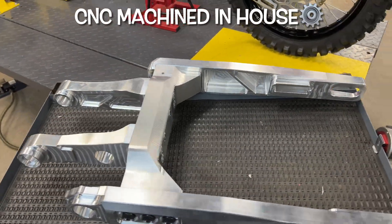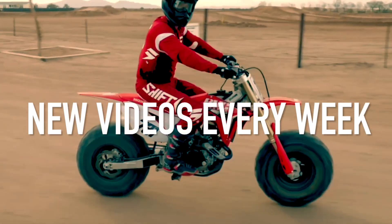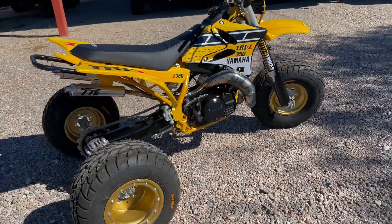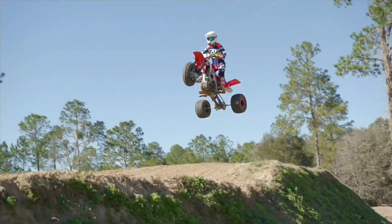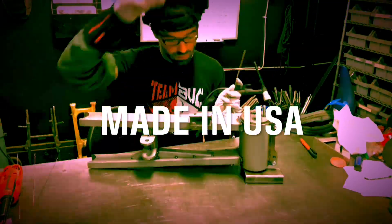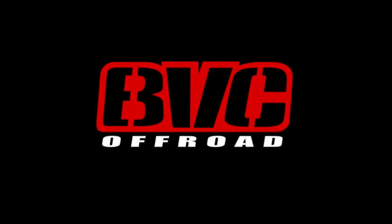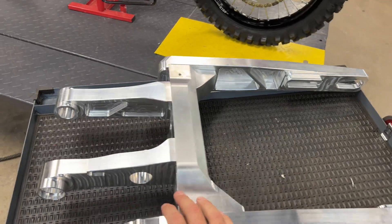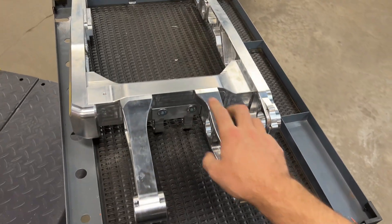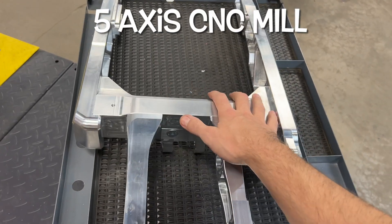We've got the long-awaited billet swing arm here. This is actually a custom modular design. I've been working really hard at getting this thing brought to life — it took a lot of CNC equipment to make this happen. I'm going to insert some clips right now of what that looks like. We started off by using our five-axis mill to make the center spine section.